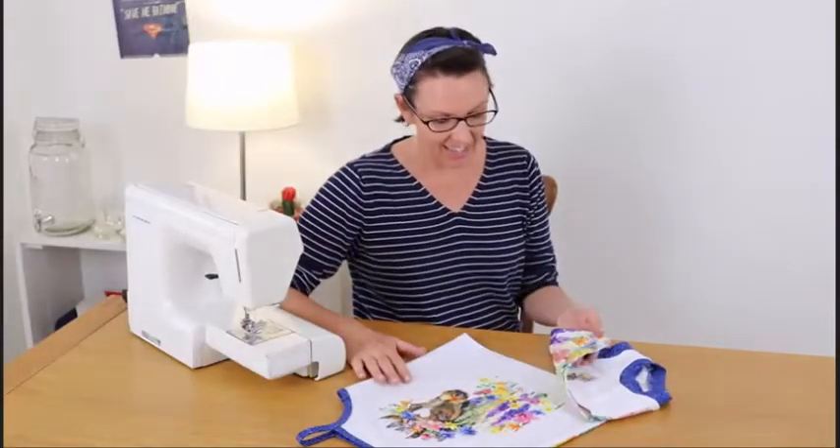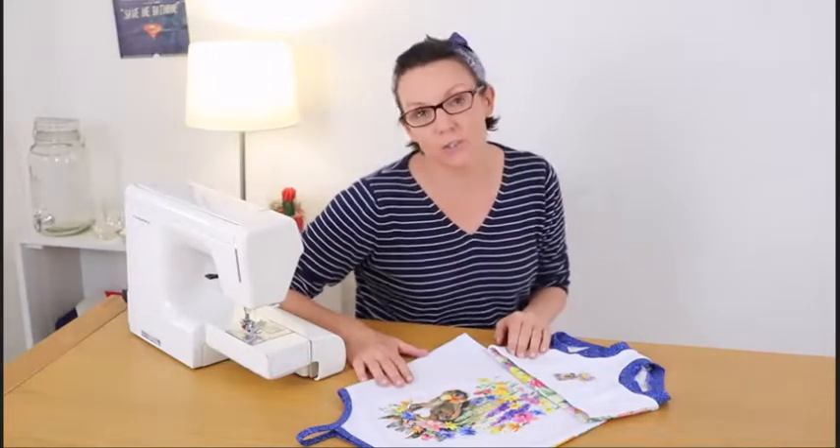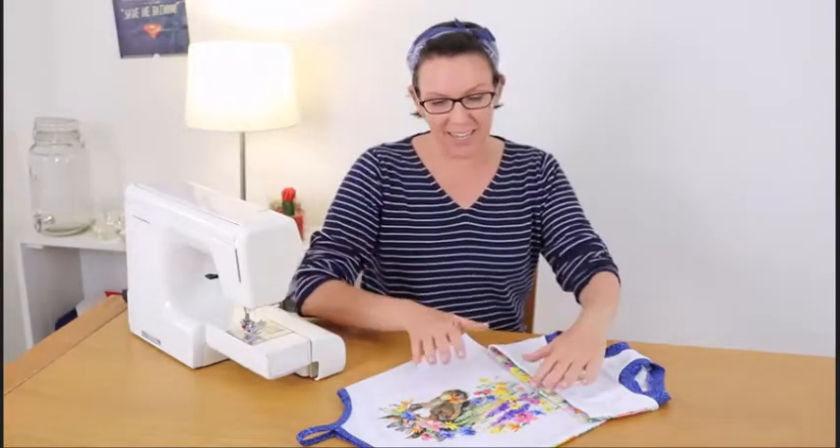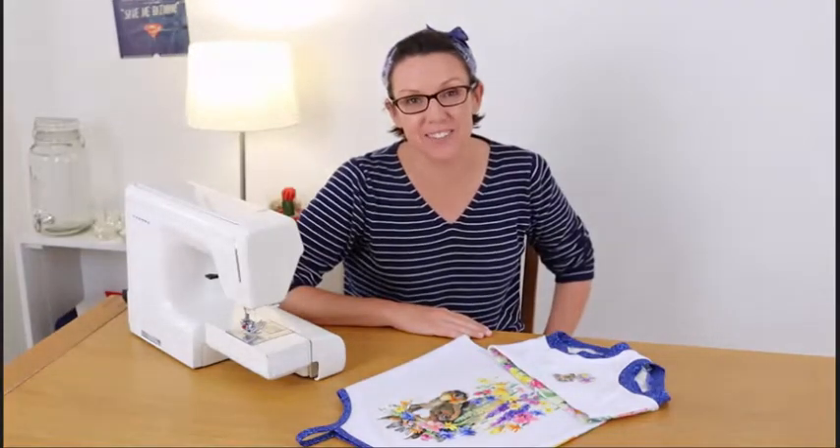So there it is — the Girls Tank and Pants set from Thread Faction Studios, all sewn up in this gorgeous panel from Material Girl Australia. I can't wait for my kiddo to get home from school to try it on. Thanks for watching the first episode of Thread Faction Sew.